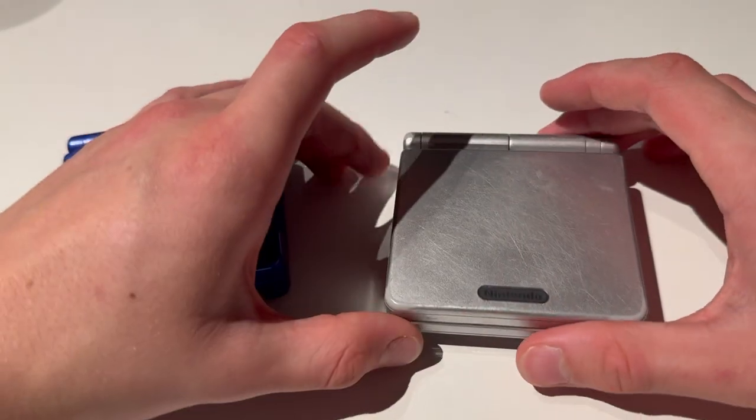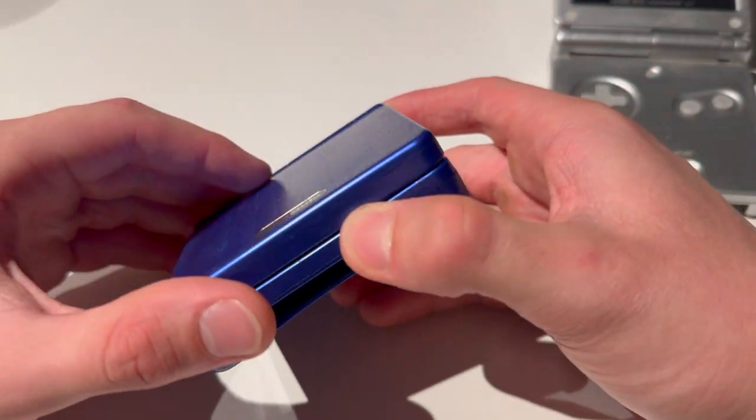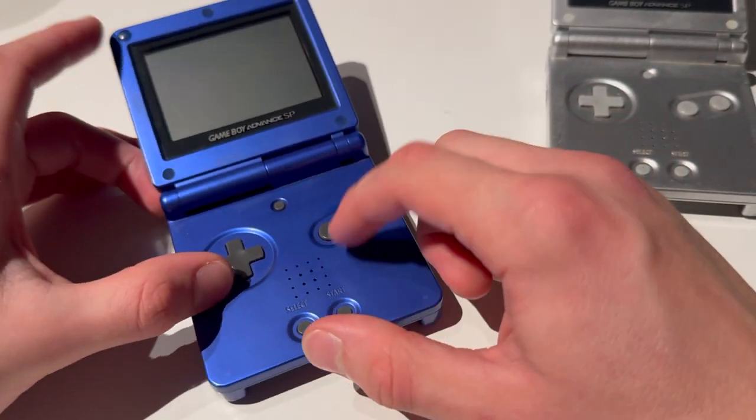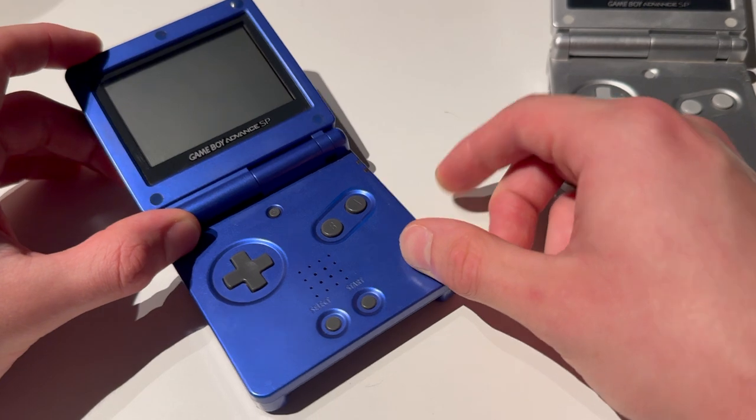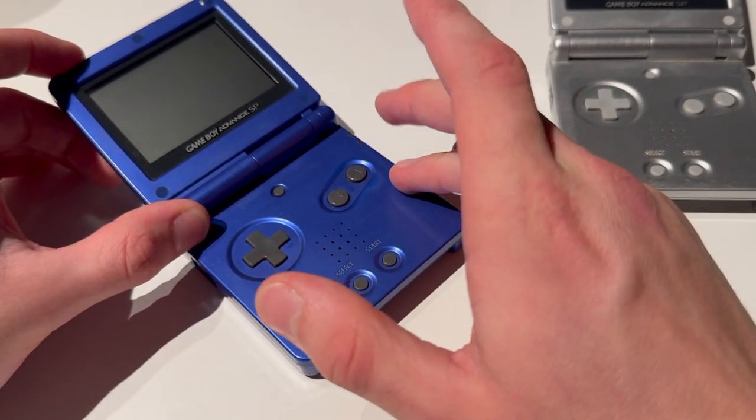Today I'll be showing you guys how to change the screen on a Game Boy Advance SP. This is the donor one — it works as it should, but the motherboard needs to be put on an IPS one.